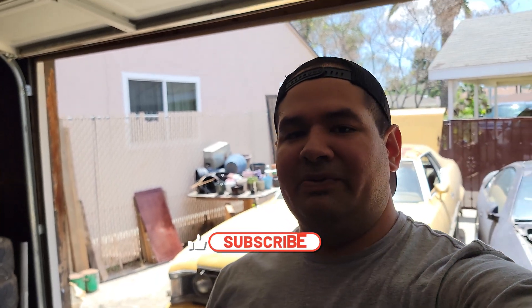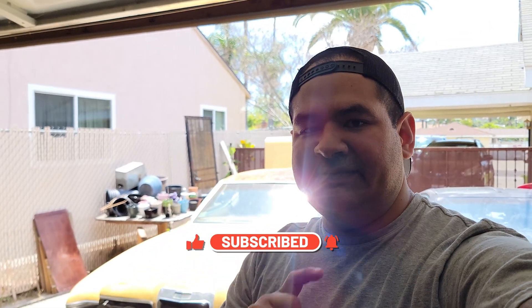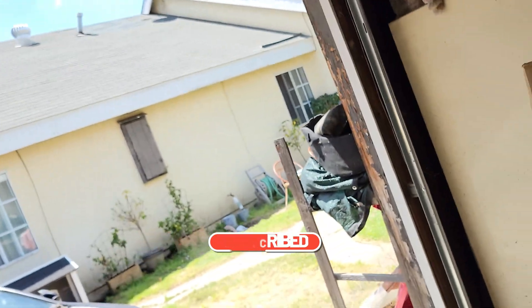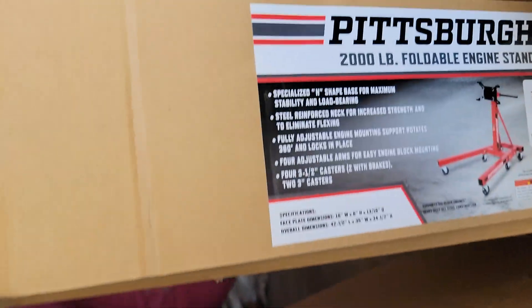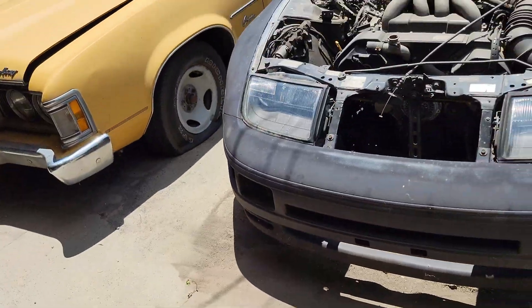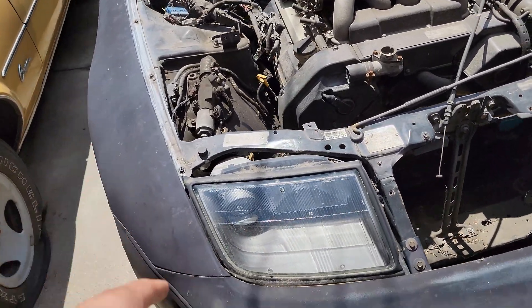What is up everyone, welcome back to my channel, welcome back to the vlog. Guys, if you're watching, subscribe down below. So today's video we are going to be putting together an engine stand, and we are going to be pulling out his engine-swapped 300ZX.